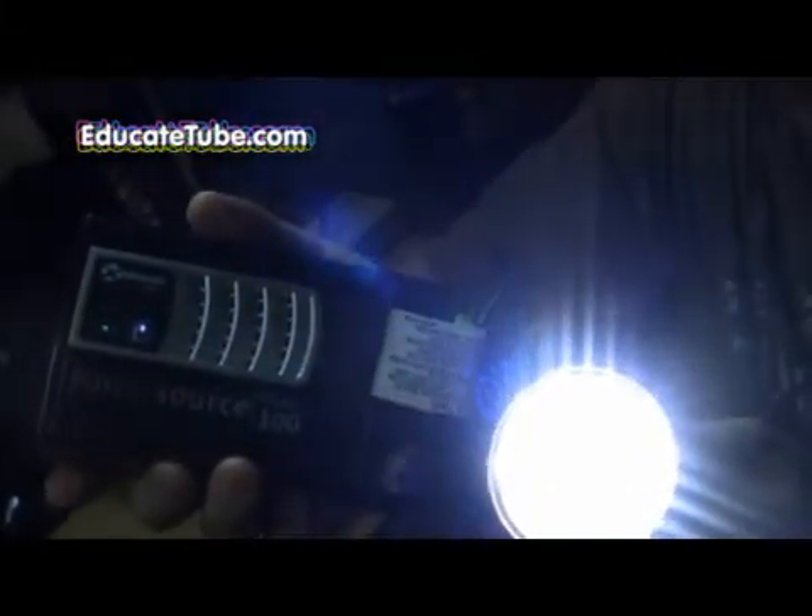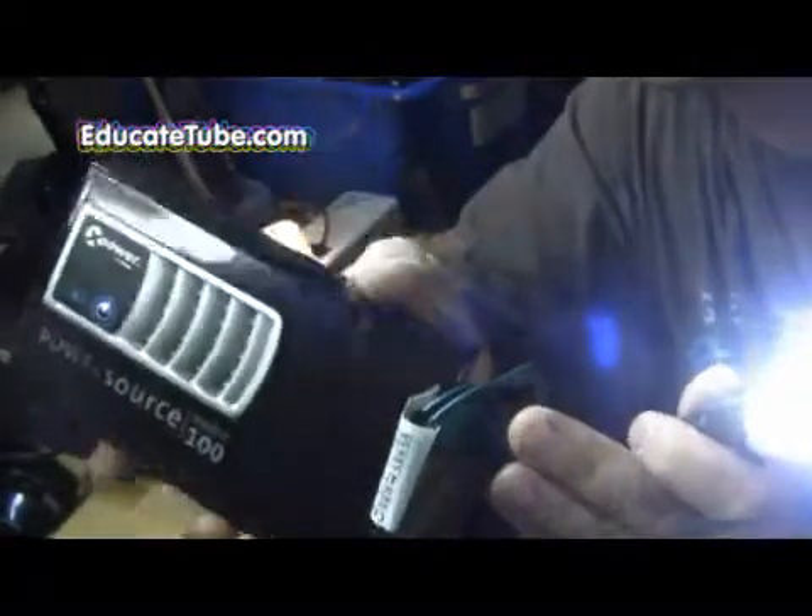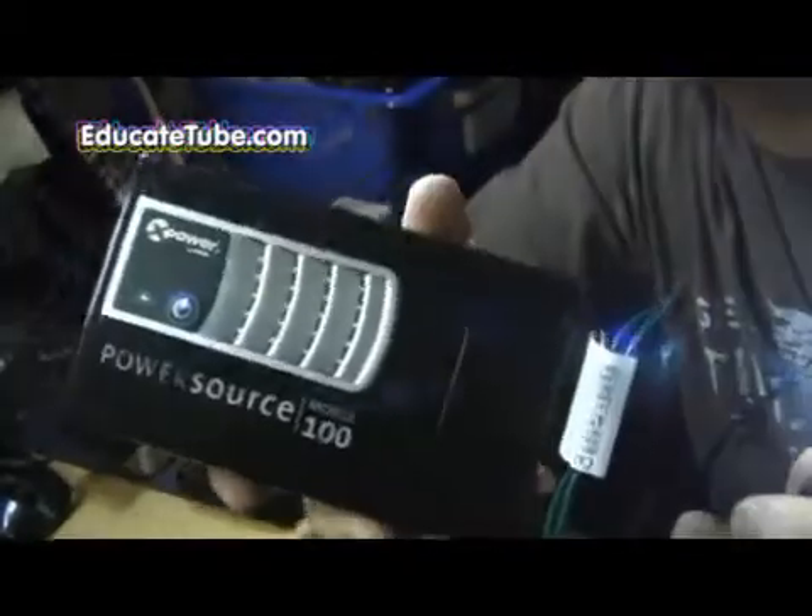You can use it for camping, for survival. This is one of the great devices to have during a worst-case scenario, because it's only 1.2 watts — it probably lasts you for hours. It's very bright. With this power pack, you can also use it to charge mobile devices. Amazing — it's only $8 for this LED light, and the battery pack you can get for around $20 to $30. Excellent device to have around. Very bright at night, 110 luminance, and it should last you 25 to 30,000 hours. Thanks. EducateTube.com.